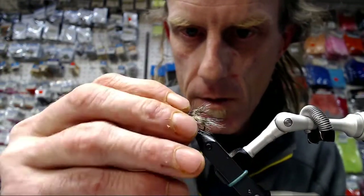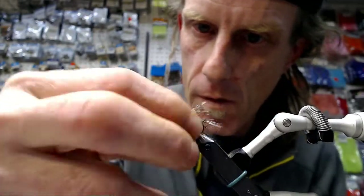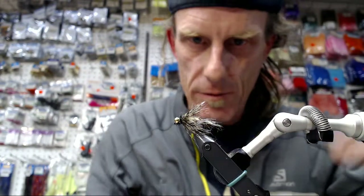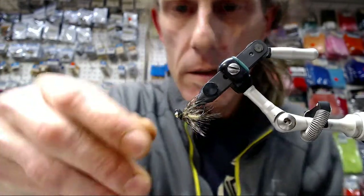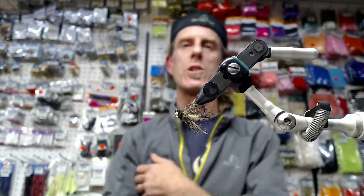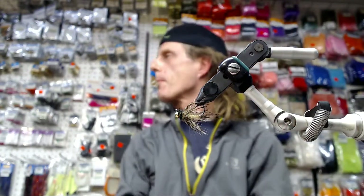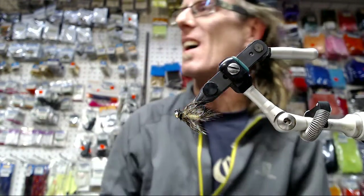Beauty! That's a sexy mayfly. Change up the colors a bit and that can look like an emerging caddis. And as always, the fly rides like this — the jig hook orientation. You can see a little bit of that yellow in there. It looks good. Simple hook, easy tie.